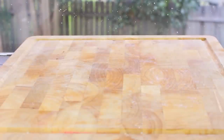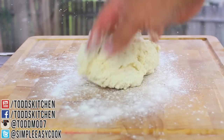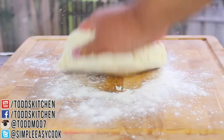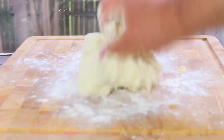Once it's all mixed, onto a chopping board. I'm just going to spread some flour to stop it from sticking, then form our dough ball. Add some more flour as you see fit to stop it from sticking, and then you're going to knead it for about five minutes.